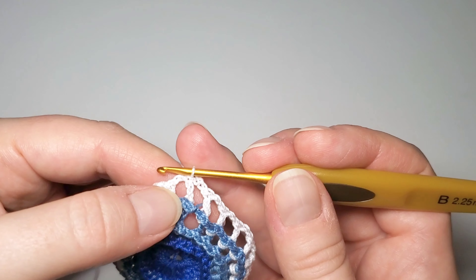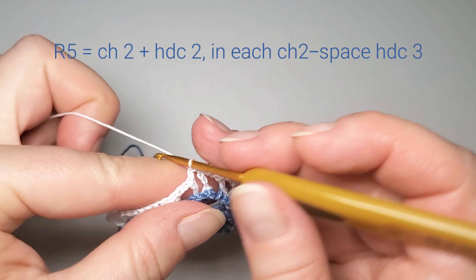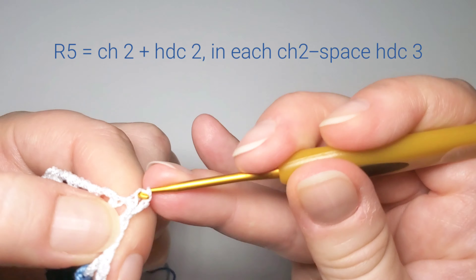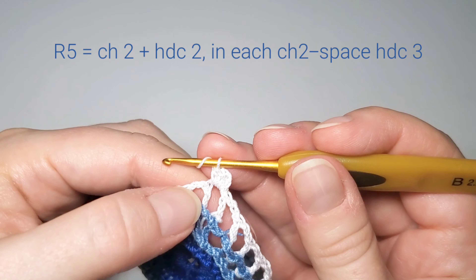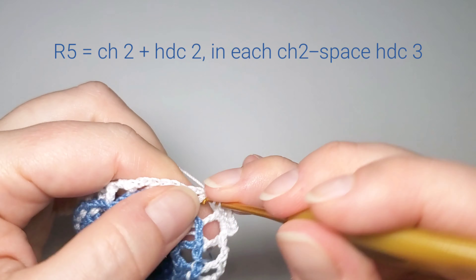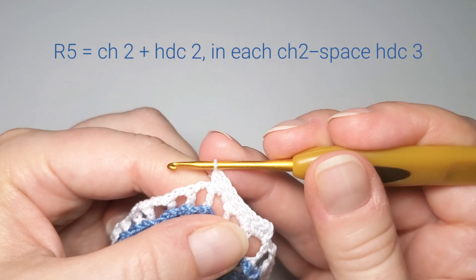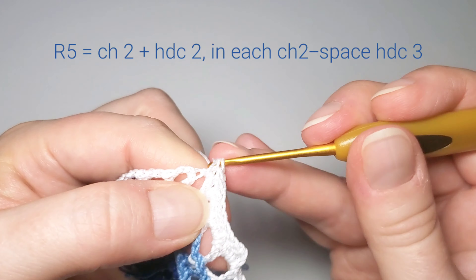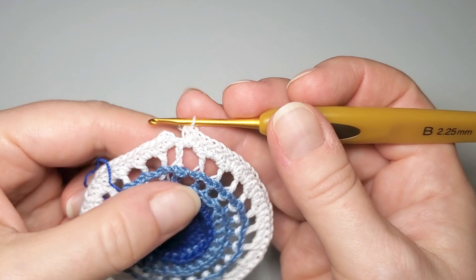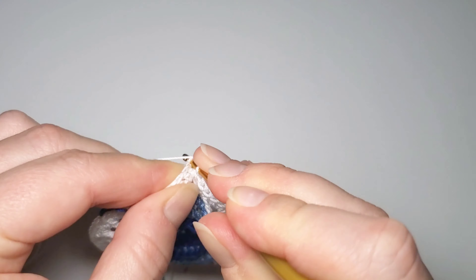This was round four. Now round five: first slip stitch into the next two-chain space. We're going to do half double crochets on this round, so first chain 2 — this counts as the first half double crochet — and make two half double crochets in the same space. Then skip this double crochet and make three half double crochets in the next space. Repeat three half double crochets in each space all around. To finish round five, after the last half double crochets slip stitch in the beginning second chain.